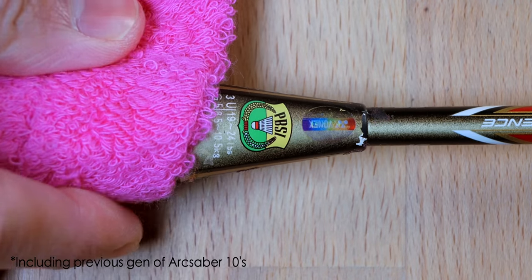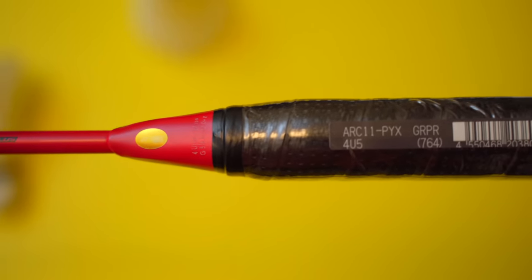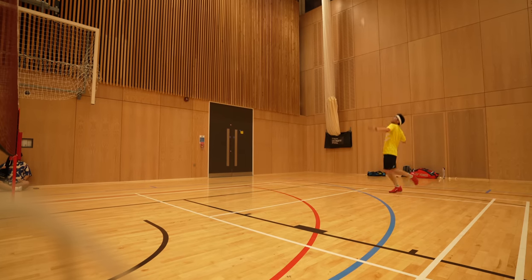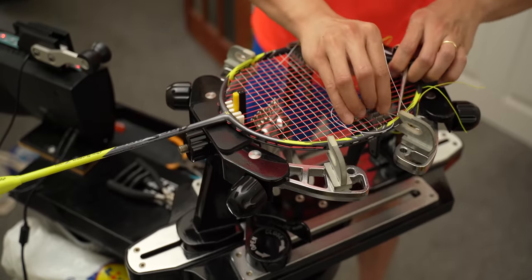The ARC Saber 7 Pro is only going to be available in 4U weight, a departure from its previous generations of 2U and 3U ARC Saber 7s. The demo racket I'm testing is 4U in my favourite grip size, G5. Recommended string tension for the 7 Pro is up to 27lbs, similar to the 11 Pro in 4U, but 1lb lower than 4U ASTROX rackets rated for up to 28lbs. It had no issues when strung with my usual setup of AeroBite at 27 by 29lbs including a 10% pre-stretch. I had to restring the 7 Pro twice after breaking strings during my first testing session, and it passed with flying colours.